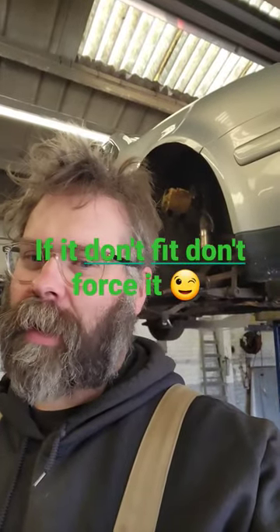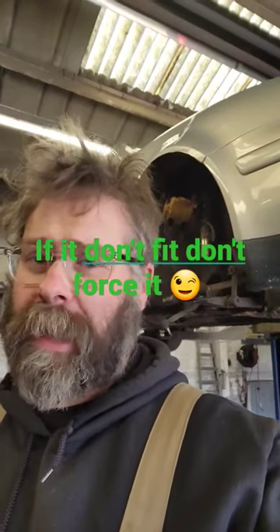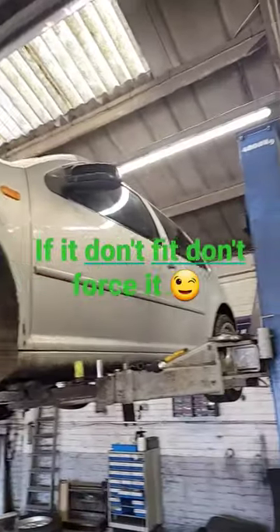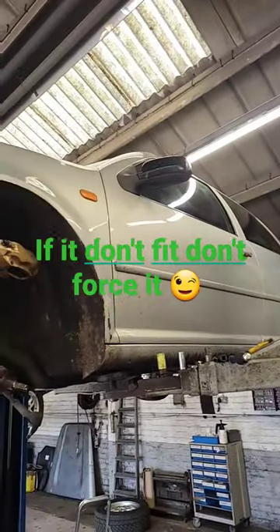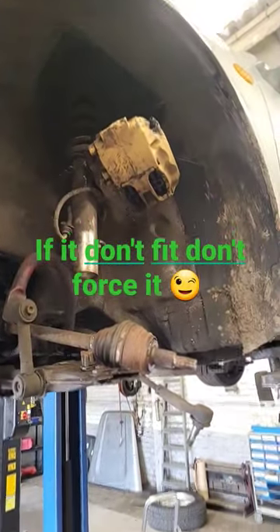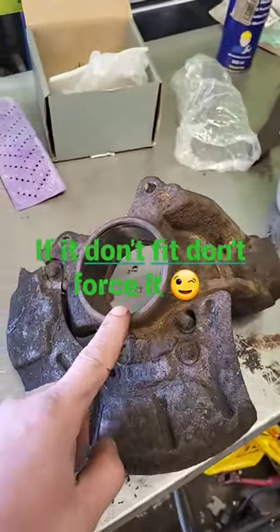It's another happy Monday in the workshop and someone was waiting for me this morning when I got here, pleading me to fix their car. Said car was this wonderful example — not a Land Rover but actually a German Golf in my workshop — and the wheel bearing was falling off. So upon stripping the hub down...